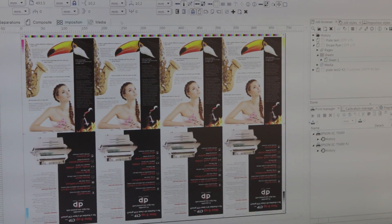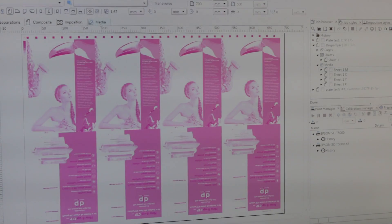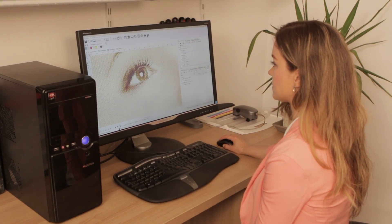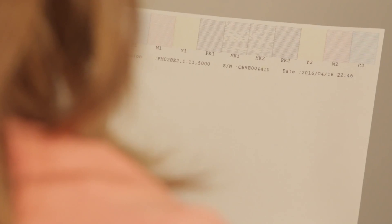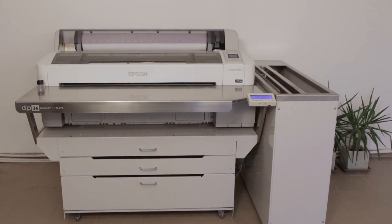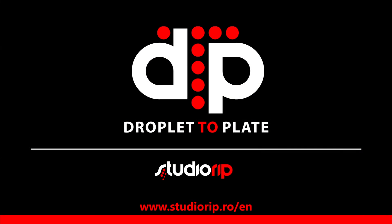The machine is operated using our included professional workflow system, with optional features such as imposition, trapping and ink-duct control via a user-friendly interface. Maintenance is as straightforward as performing a nozzle check every morning and head cleaning as required. The system has an unmodified Epson printer as its core, making it much more reliable than a laser CTP. Contact your local dealer for test plates or pricing.